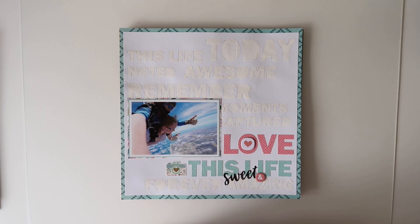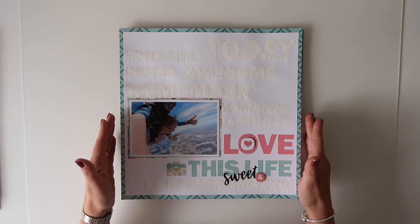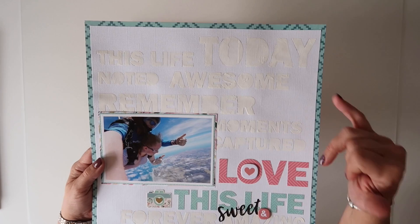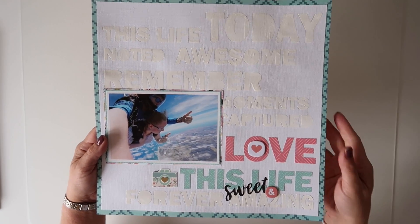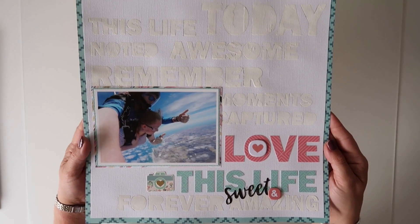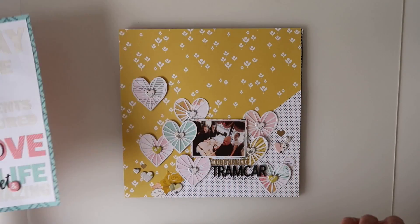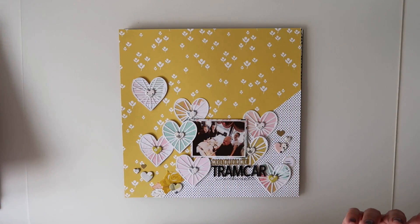So firstly there's this first layout, and there is a process video for this one so you'll be able to see how I used the cut file to get the background. I'm not going to go into too much detail here since I have a process video for it.